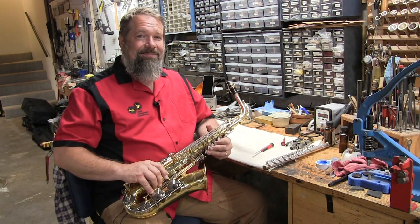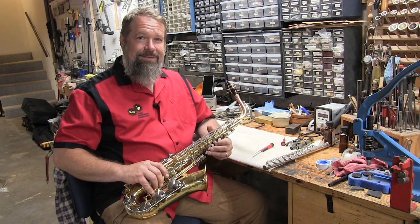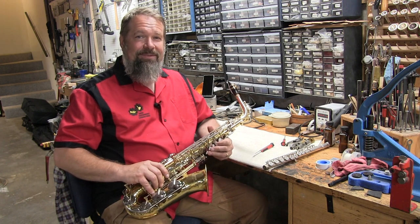Thanks for watching. I'm Paul Morgenroth, and for more helpful tips on how to take care of your instruments, you can go to my website, windinstrumentconnections.com.